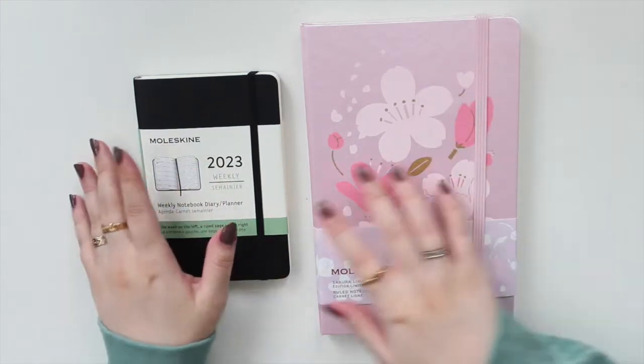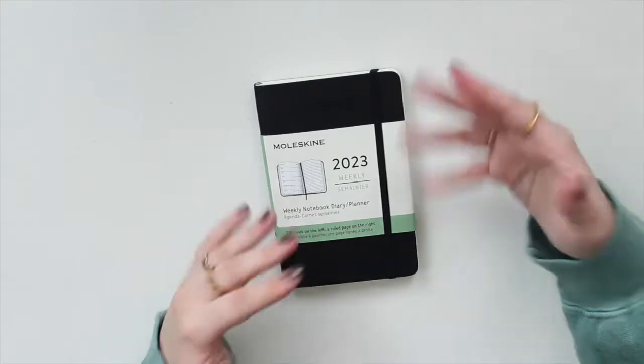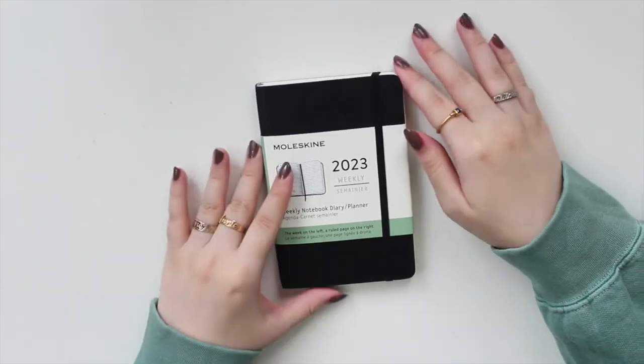I may actually show you my notebook collection in this video. First we'll do the haul, and then I will talk about how I use these notebooks and show you my Moleskine collection, because I think that might be interesting for some of you, especially if you guys are writers or authors like me. This right here is kind of like my essential when it comes to writing my books. I'm going to start with the planner first.